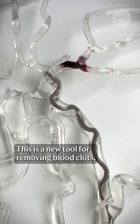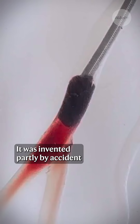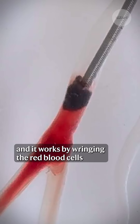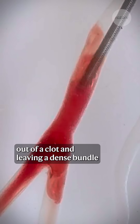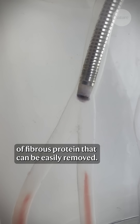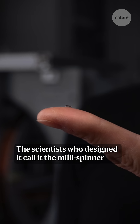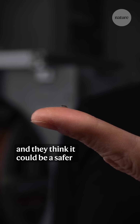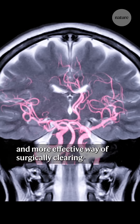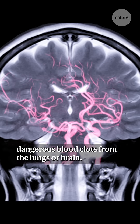This is a new tool for removing blood clots. It was invented partly by accident and it works by wringing the red blood cells out of a clot and leaving a dense bundle of fibrous protein that can be easily removed. The scientists who designed it call it the millispinner and they think it could be a safer and more effective way of surgically clearing dangerous blood clots from the lungs or brain.